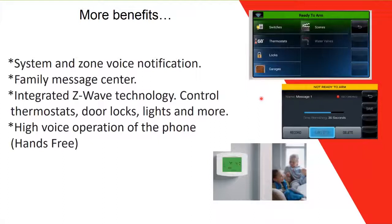More benefits of the Lynx series: it has system and zone voice notification, so it will speak to you telling you which zone is in fault or in alarm. It also has a family message center — you can leave a message on the panel, and a message icon will appear on the screen so family members know to listen to it when they return home.